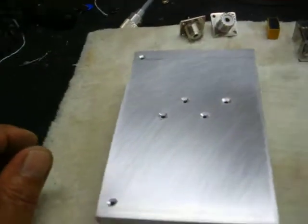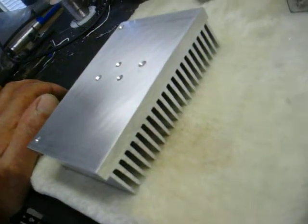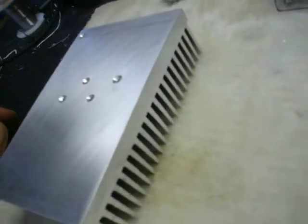Now I have my heat sink prepped out. We got a nice heat sink — that's a thick heat sink there. That's a sweet heat sink.